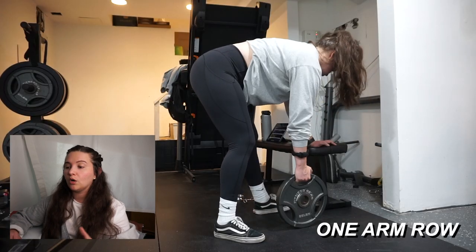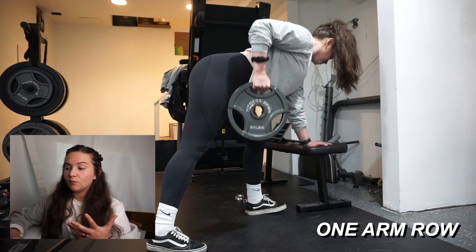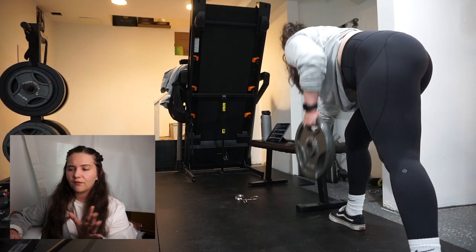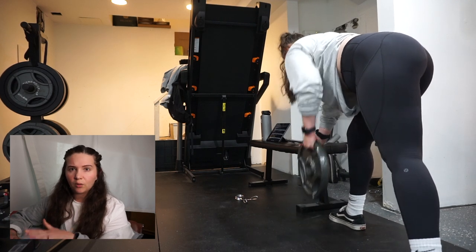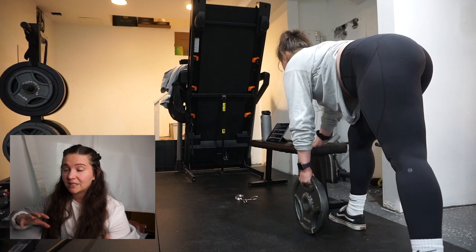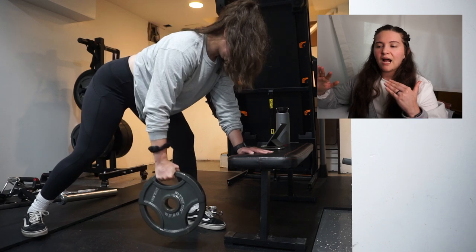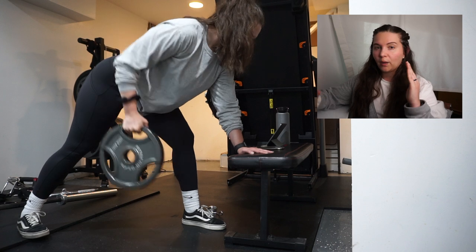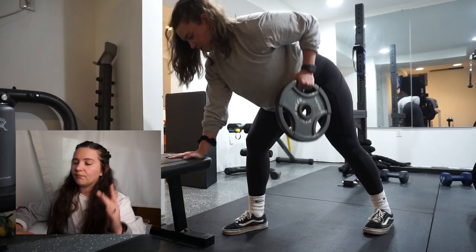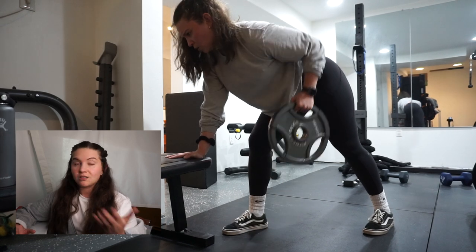Next was the one arm row — I do these with plates since I don't have a huge amount of weight in my home gym. I need to figure out a better format for one arm rows because I feel like I can go heavier. I might just have to deal with getting a dumbbell set that goes up to at least 35, 45, or 50 pounds, because my current weights are kind of holding me back on a lot of these movements.